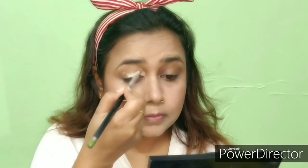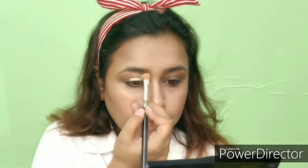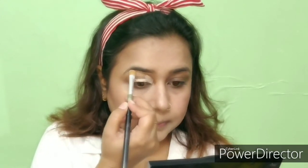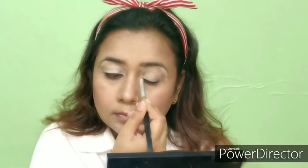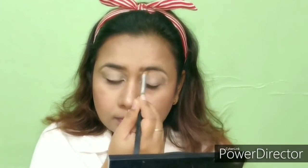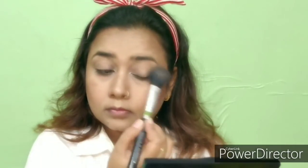Now I am going to apply the concealer on my eyes. After applying the concealer, I am going to blend it with the dab beauty blender so that it will match well. Now I am going to lock it with the same Krylon TL1 so that it will set the base.